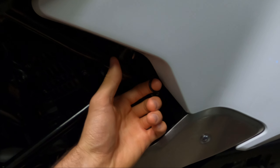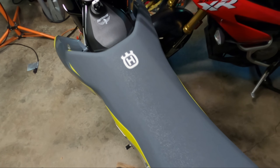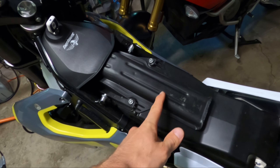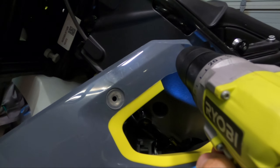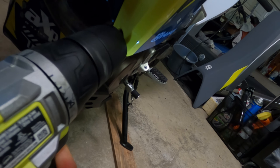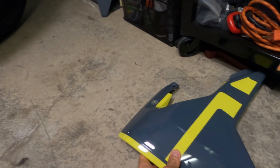First things first, get the seat off — pop that, and the seat slides off. The airbox mod will be coming tomorrow, so make sure to stay tuned for that. Next it looks like I have to take off this side fairing as well as this plastic piece right here — basically I'm just trying to chase the O2 sensor wire. Got my T30, two bolts there and two on the front here — four bolts total.